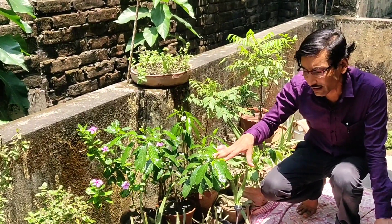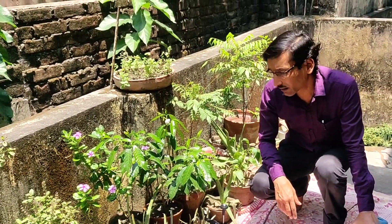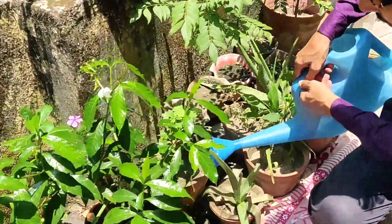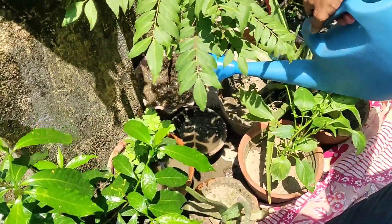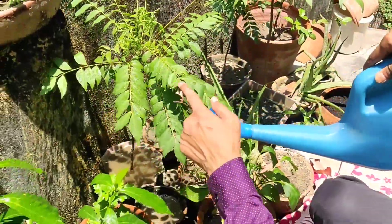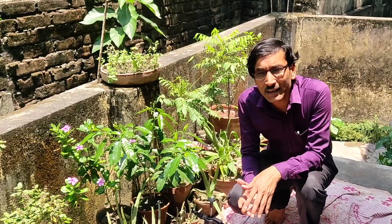If you are watering in the soil in the evening time, the water will retain for a longer period and the plant will get a much longer time to absorb water. So if you are watering directly into the soil, please do it in the evening time — the soil will be totally cooled down. If you are showering the plants, do it in the morning time. This is the basic point of when to water.